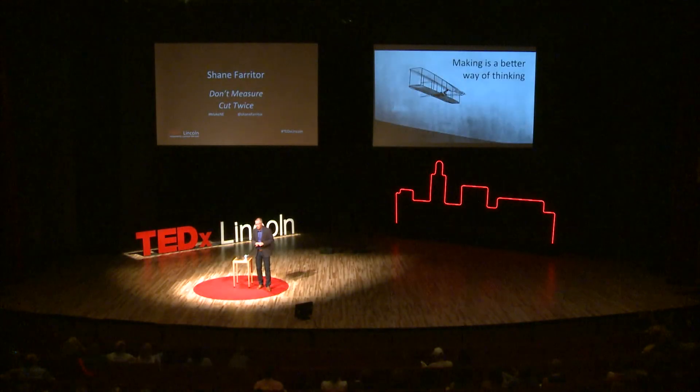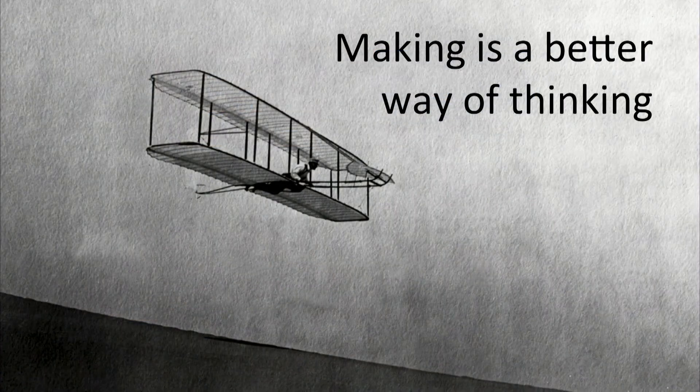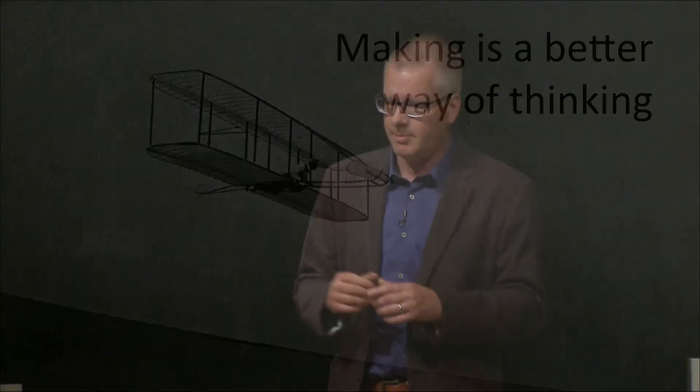The problem is that we teach people to think, think, plan, think, and then make. But what we need to realize is that making can be a better way of thinking. We teach people to think and then make, but making is an important way of thinking. I've seen this in my own work and in others: when they make something, build it, try it out and it breaks — their eyes light up. Because only in that moment do they realize how they should have made it, and you have to make it and try it to get to that moment.